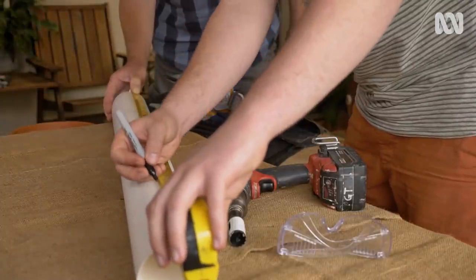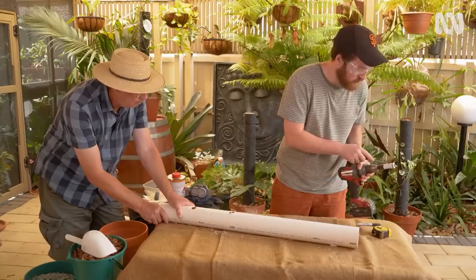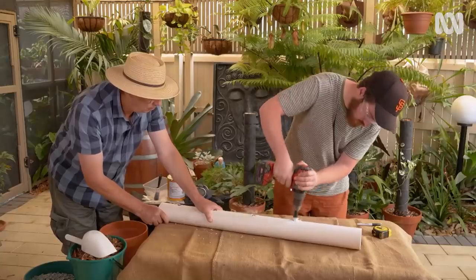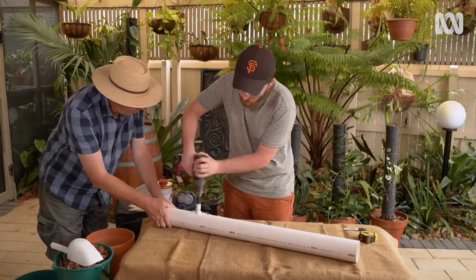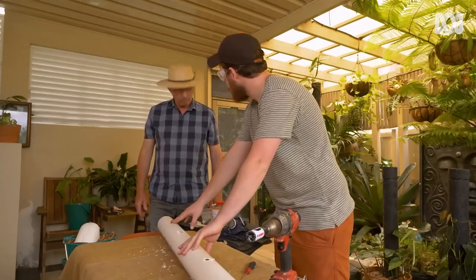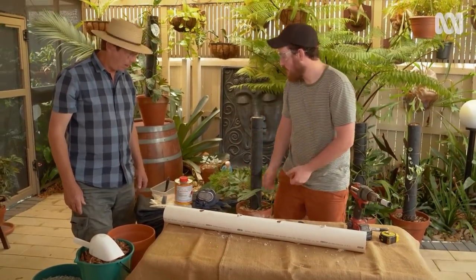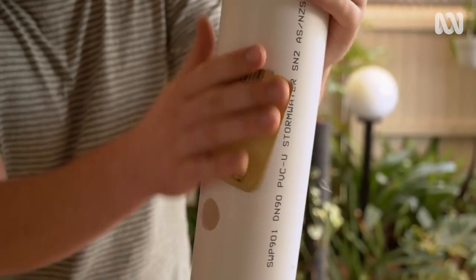Now it's time to drill the holes, then we need to do the other side. So now we need to sand it off to remove the burrs from where we've cut it, but also to give the glue a good adhesion surface. Just use a bit of sandpaper — this one is 80 grit, but you can also use a dish scourer if you'd like.